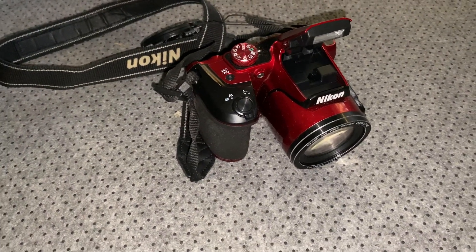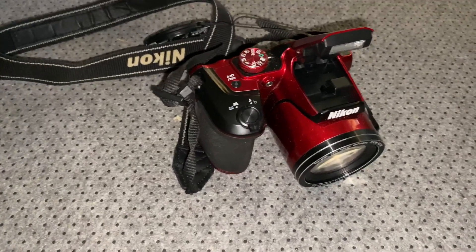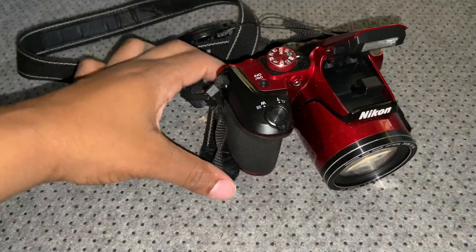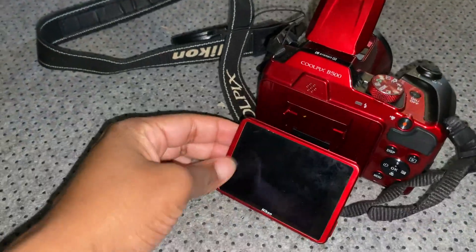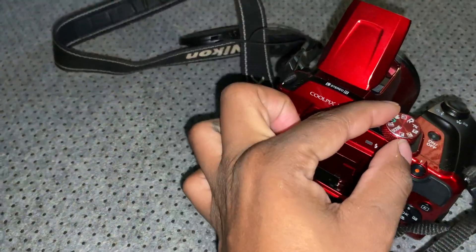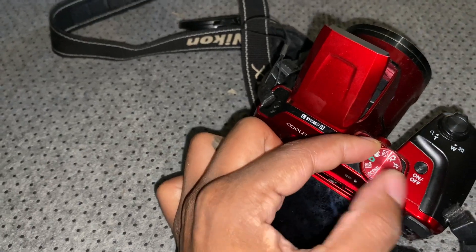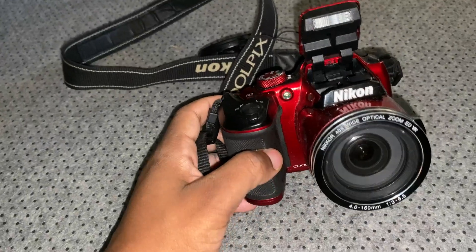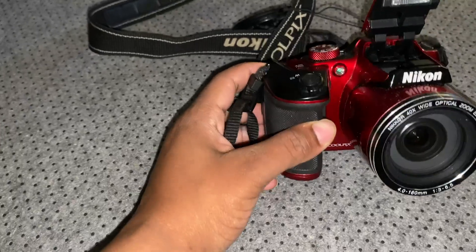Hey y'all, so let's get into this review for this Nikon camera. I have had this for a while, so I can tell you a couple things that I do love about it. One thing I like is the extended frame, and I also like that you have options for what type of video and scenery you'd like, as well as the extended flash and a nice wide optical zoom on the lens.